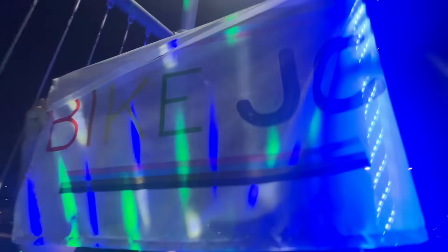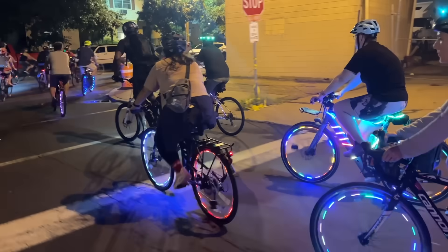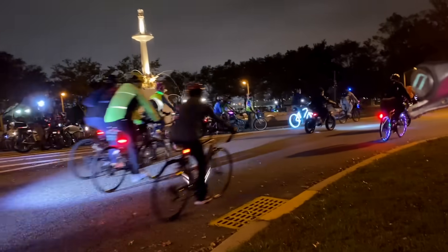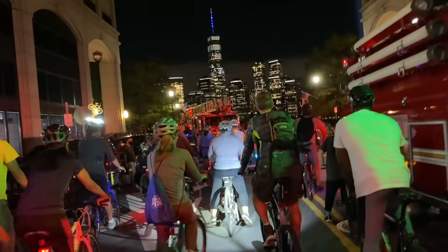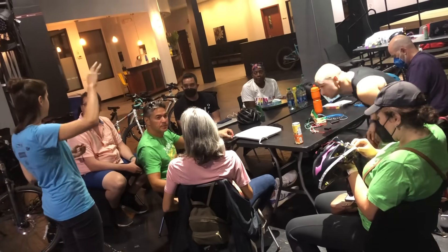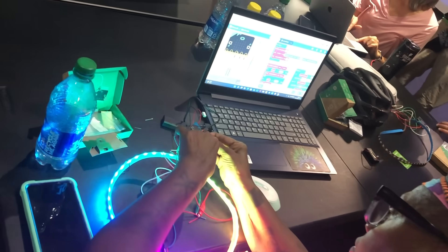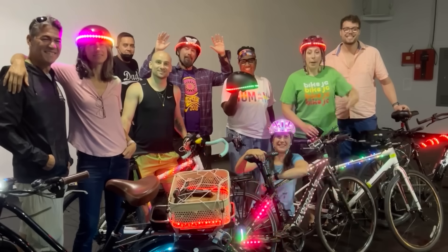Let me tell you how all this started. Here in Jersey City, we have light-up bike rides. It's a great opportunity to get the community together to fight for safer streets and show everyone that there's a big bike community here. I decided to deck out my bike with NeoPixels, and so many people asked me how did you do it? I love sharing my process, so I led a workshop in downtown Jersey City. I want to thank everyone who came to the workshop as we learned together what it takes to put together a simple project that everyone can build.